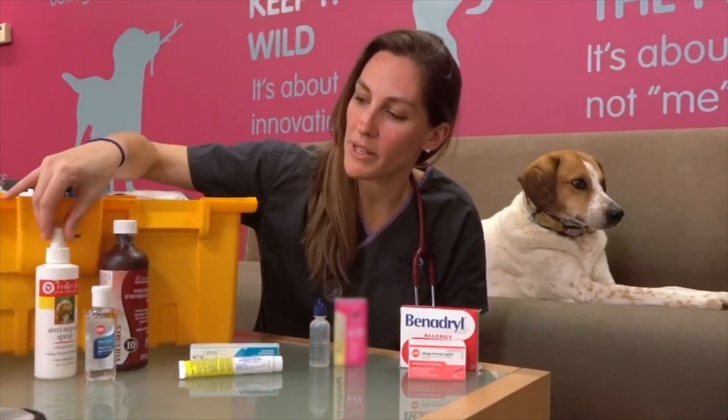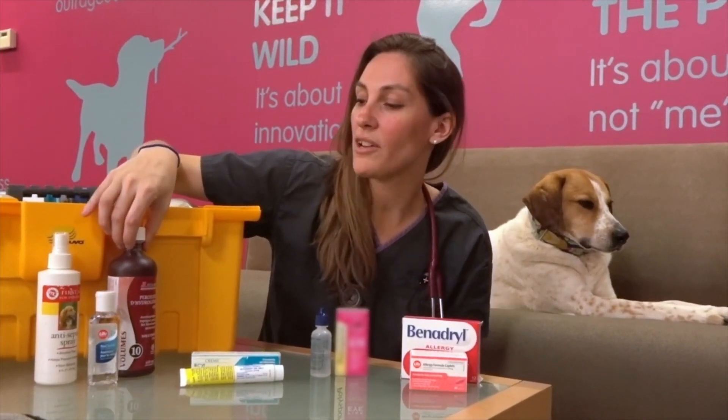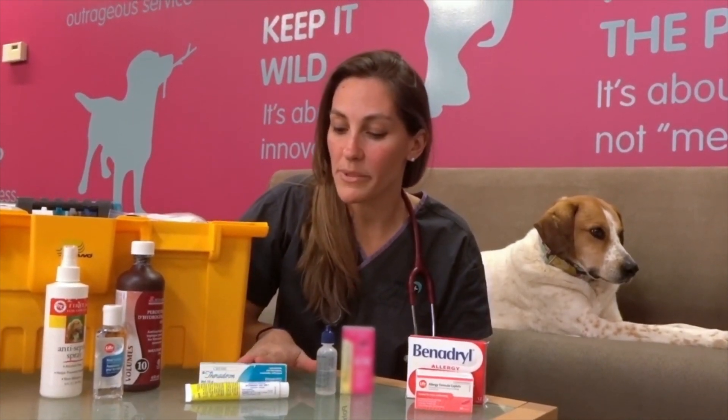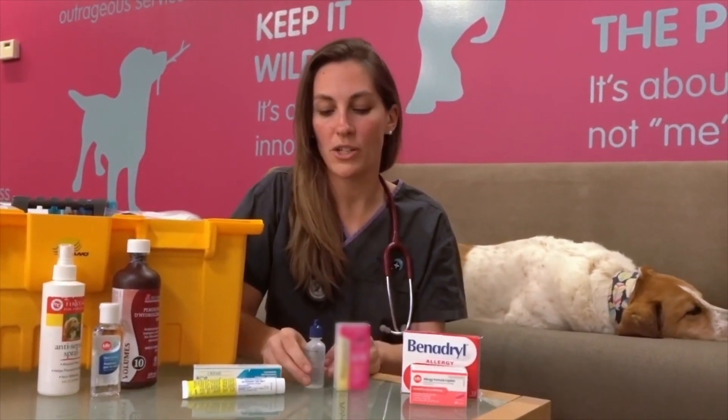The next items are some great wound care items. We have antiseptic spray, hand sanitizer — or basic alcohol — and hydrogen peroxide. Hydrogen peroxide is also useful if you need to induce vomiting in your pet, but definitely call your veterinarian for advice on dosage. We also have antiseptic creams — your vet may have some, or you can use basic Polysporin from the drugstore.